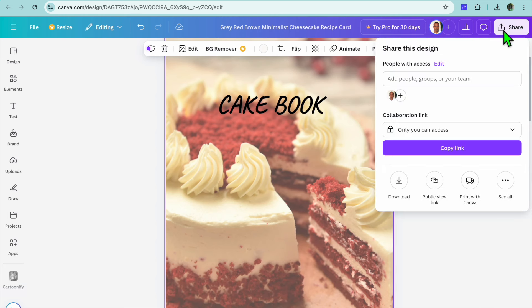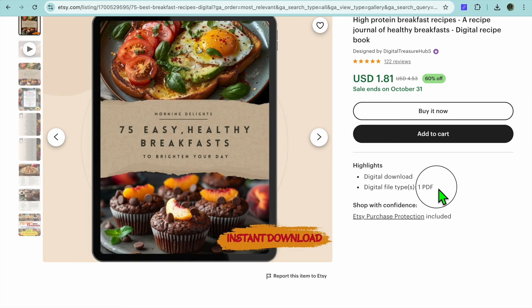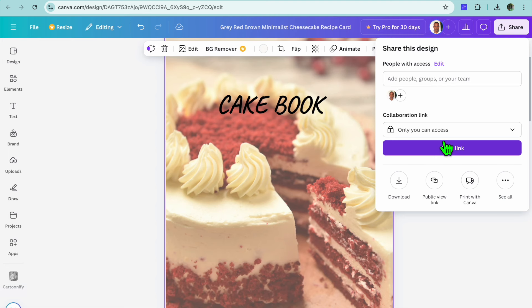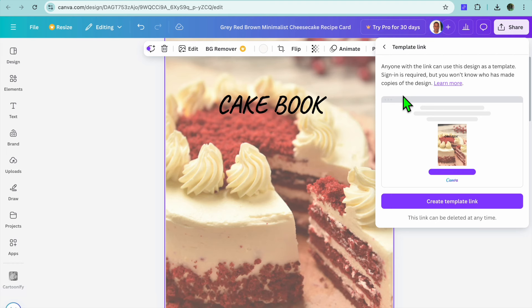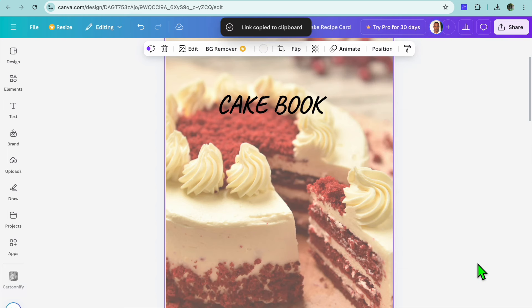Once everything is to your liking, tap on 'Share' in the top right-hand corner. Instead of selecting 'Download', tap on 'See all'. You can see there are numerous options to select from — tap on 'Template link'. After selecting 'Template link', tap on 'Create link', then 'Copy link'. This is the link you're going to be sharing on a PDF so that once persons click on it, they'll be able to download the recipe book.